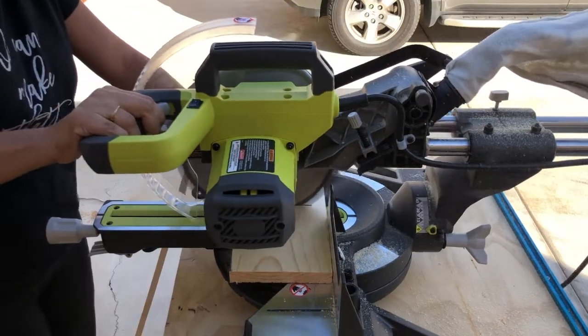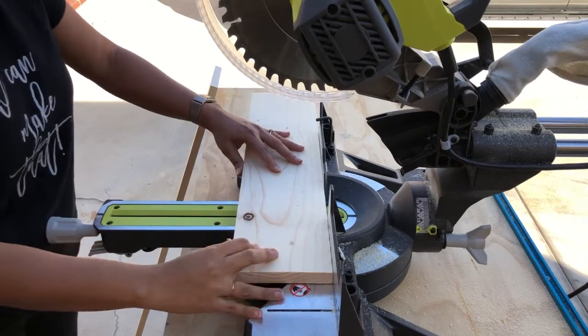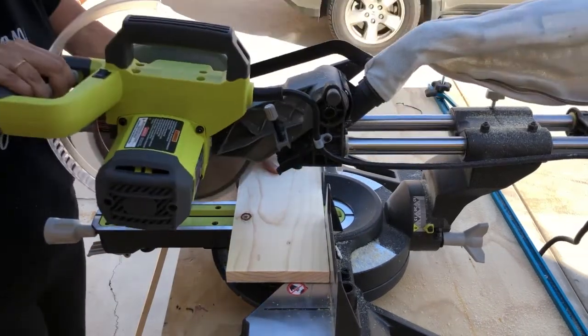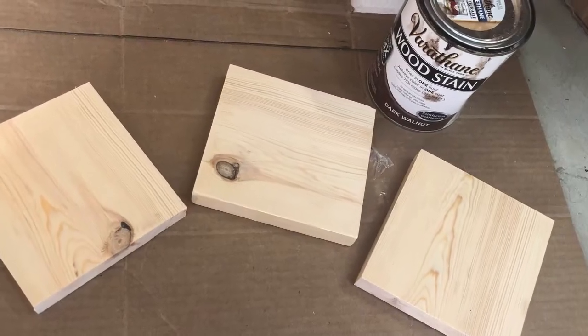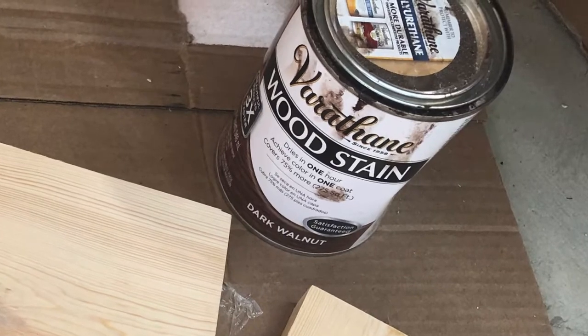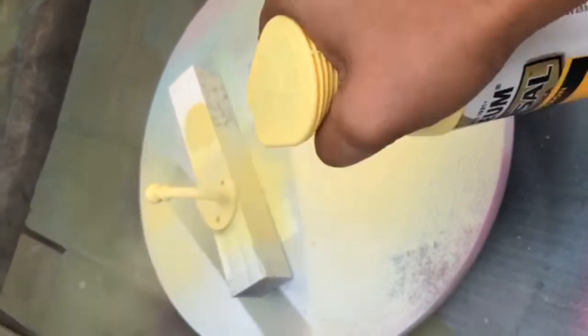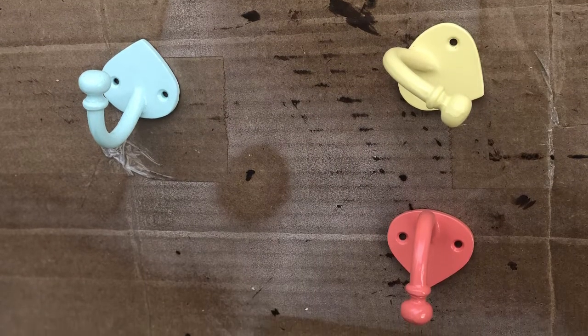I started out by cutting up 1x6 boards at around 6 inches each. You can totally use scrap wood for this, and really any size of wood that works for you. Then I sanded the boards and stained them. I will link to the stain I used in the description below. Now for the hooks, I wanted mine to be colorful, so I spray painted them in a few different colors.